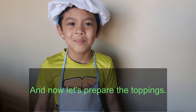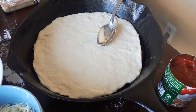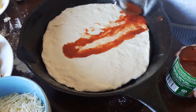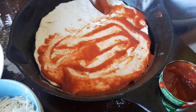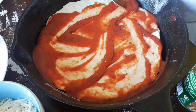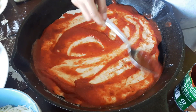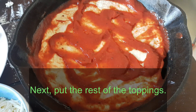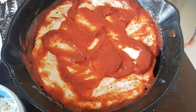And now let's prepare the toppings. Place your favorite pizza sauce on the dough. Next, put the rest of the toppings: pepperoni, mushrooms, pineapple bits, onion, and shredded cheese.